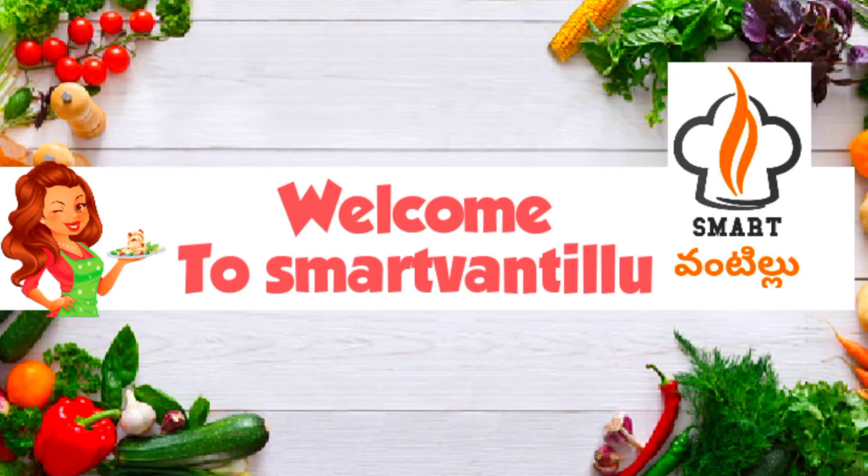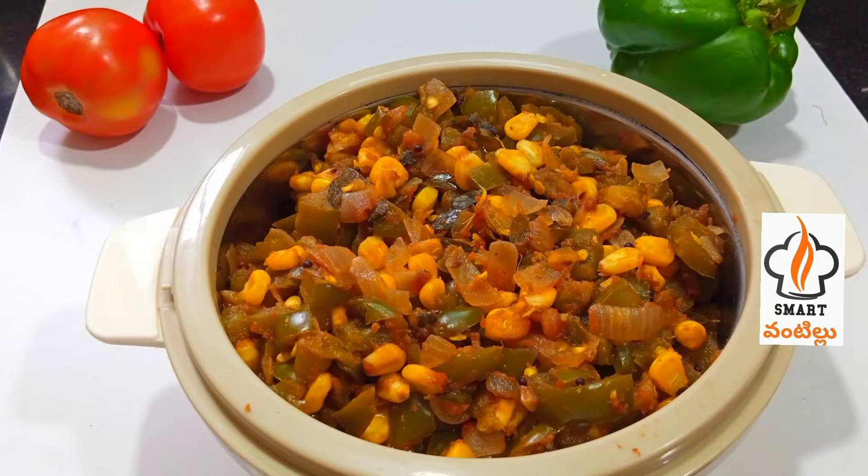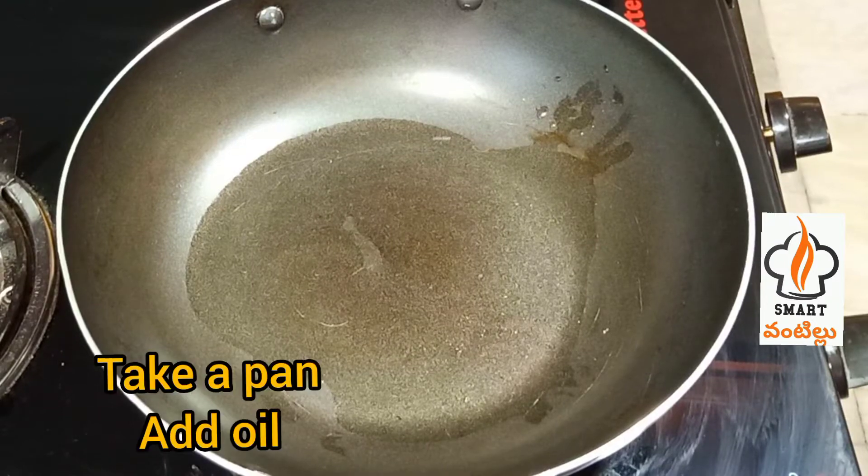Hello friends, welcome to Smartvante. I am going to try to make a variety of different types. We will try to make a lot of different types of sweet caps, rice, chapati, pula, and dents.